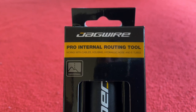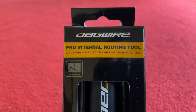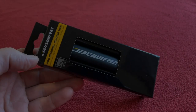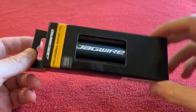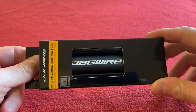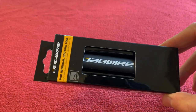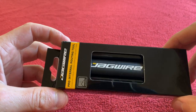Hi, welcome to Kairos House. Today we're going to be looking at the Jaguar Pro internal routing tool. Okay, let's get into it. I bought this as — I'm building a new bike soon. I wanted something a bit easier to help me thread my internal cables, not that I found a problem last time. I just thought this would help a little bit.